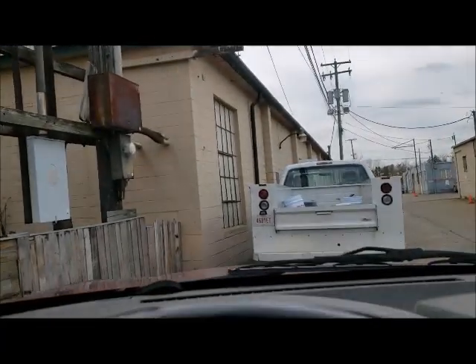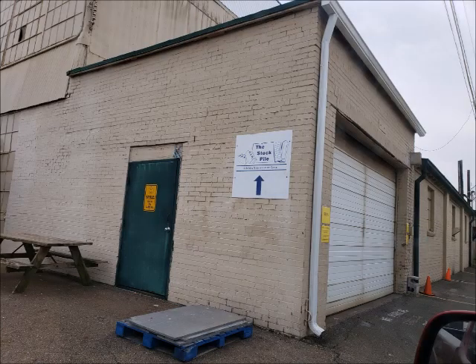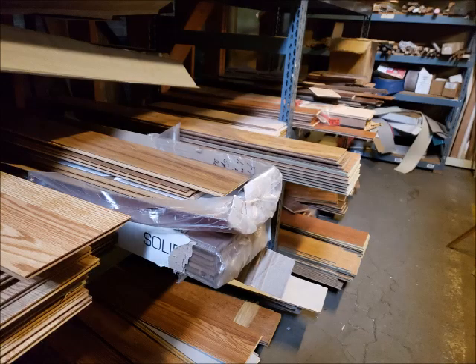I found another salvage place — I don't know if it's going to be worthwhile but it was kind of on the way home, so I checked it out. That was another bust. Huge place again — had five bays with doors, windows, sinks, toilets, tubs, a lot of wood trim, drawers, cabinets, kitchen cabinets. Lots of tile and vinyl peel-and-stick flooring I'll be interested in later. Nothing I could make work for my roof bracket.